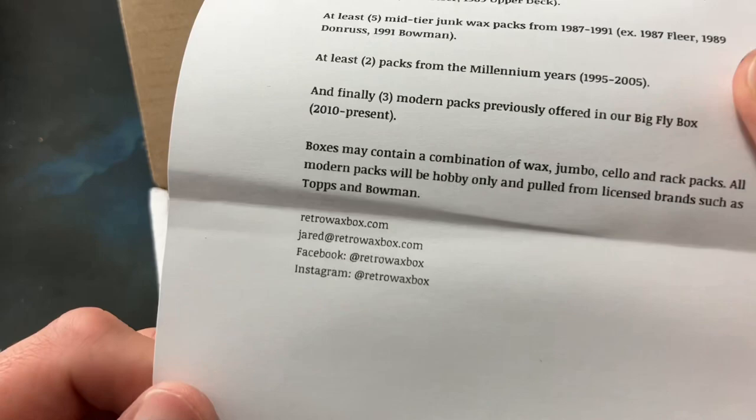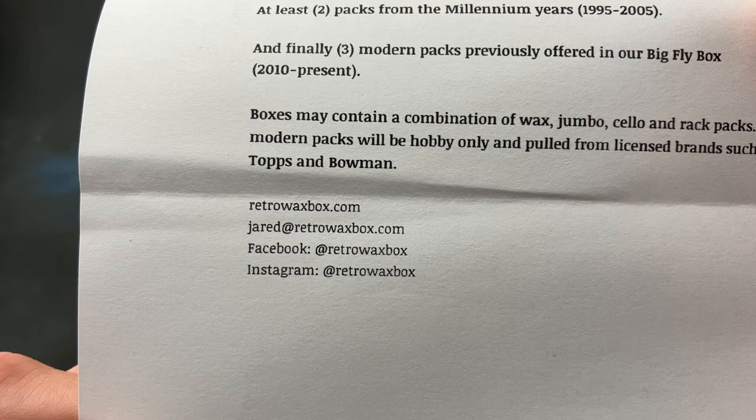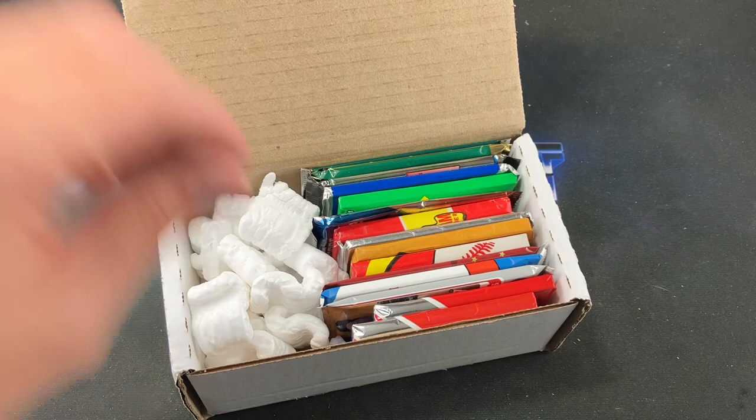Boxes may contain a combination of wax, jumbo, cello, and rack packs. All modern packs will be hobby only and pulled from licensed brands such as Topps and Bowman. Head to retrowaxbox.com to grab a box, email Jared with any questions, and check them out on Facebook and Instagram.